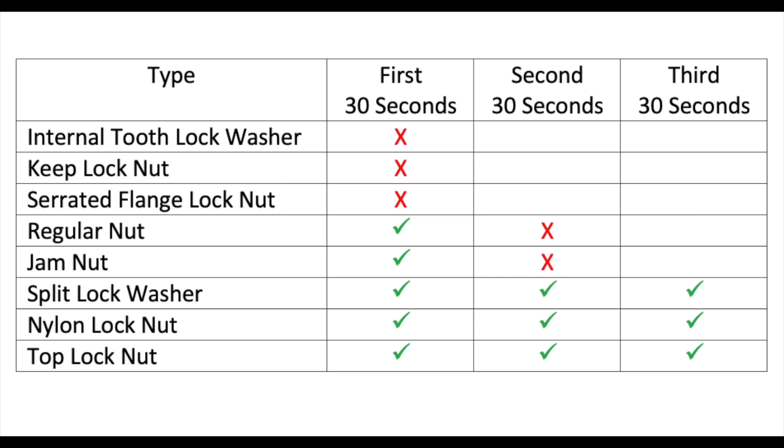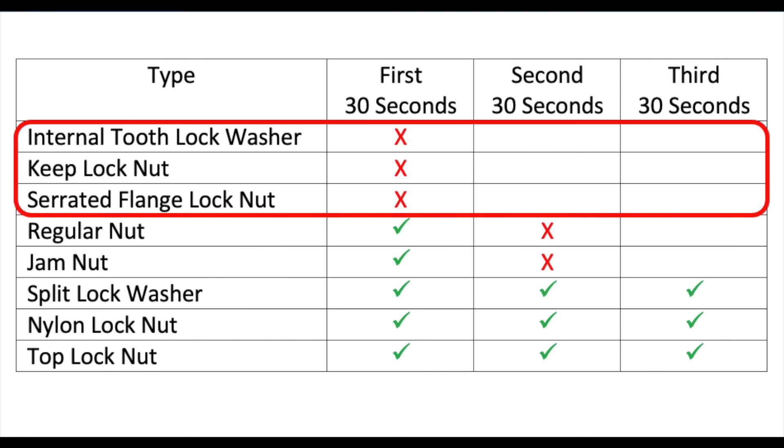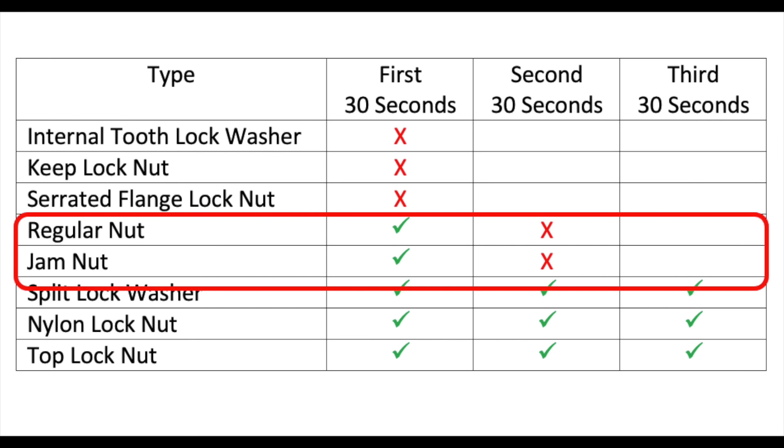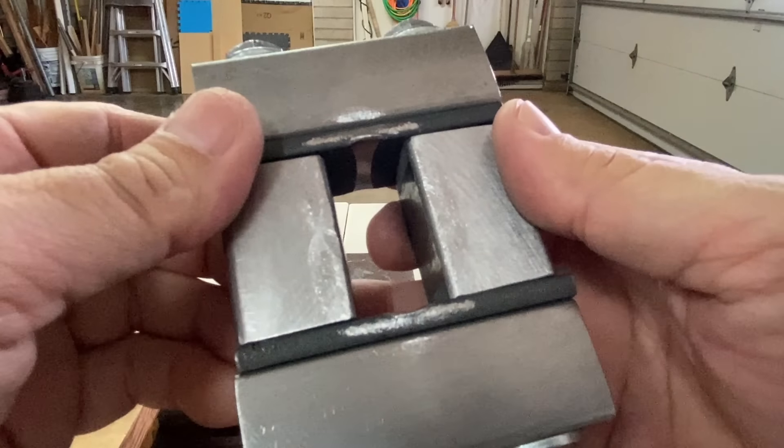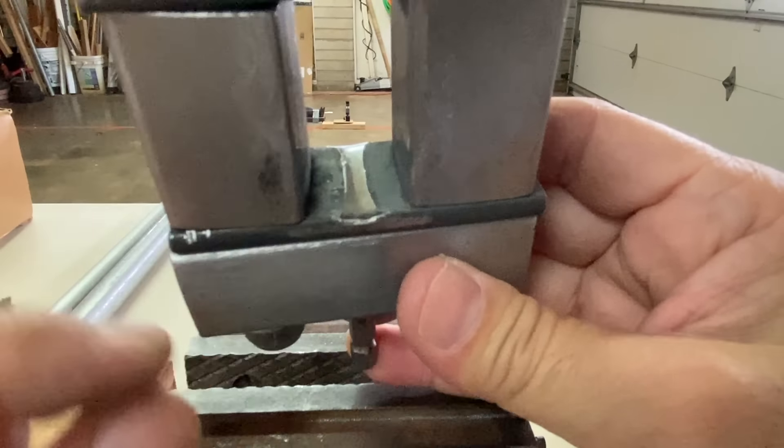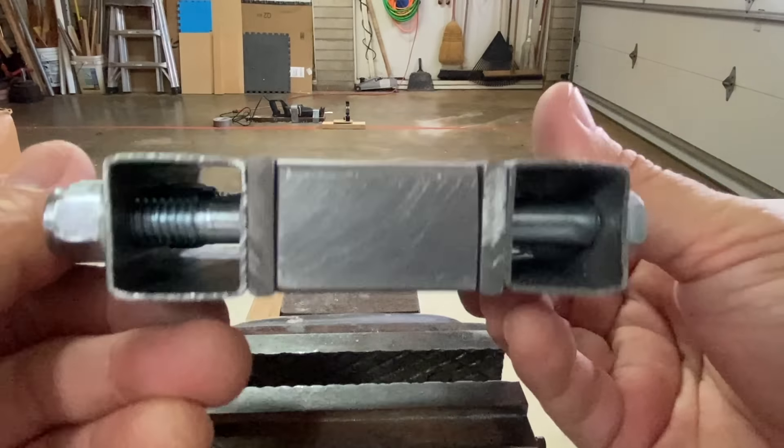A quick summary: the internal tooth lock washer, keep lock nut, and serrated flange lock nut all failed in under 30 seconds. The regular nut and jam nut failed in under 60 seconds. The split lock washer, nylon lock nut, and top lock nut all made it past 90 seconds. Results will vary for different applications — this test was just to entertain my curiosity. Here's a look at the rig after all the tests: still bolted tight with minimal damage.